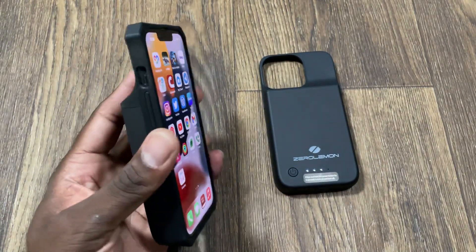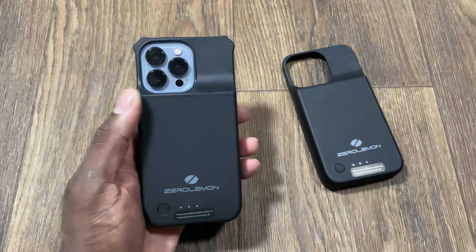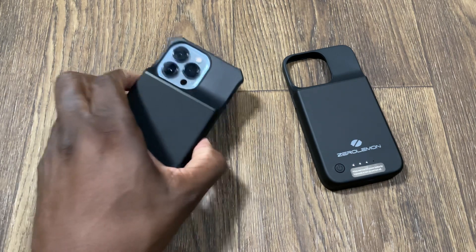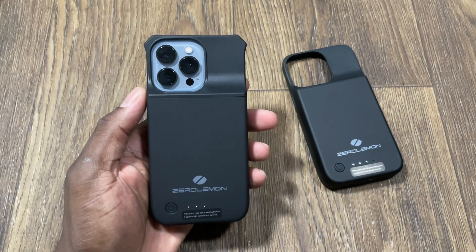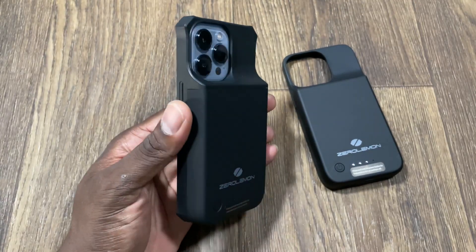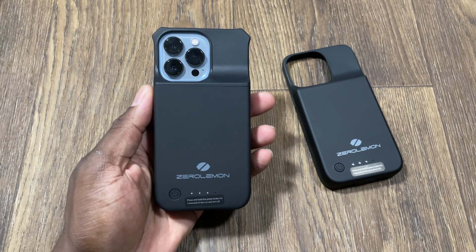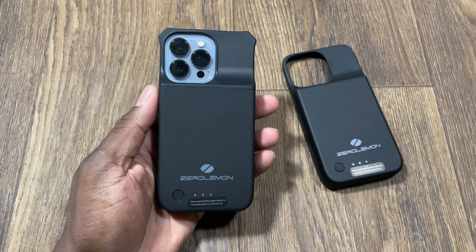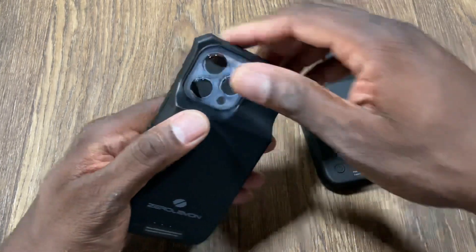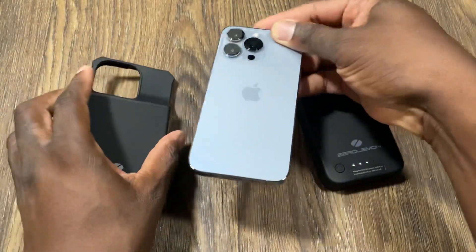I genuinely like Zero Lemon cases — these come in handy. If you don't have a charger in your bedroom overnight, this is a great way to charge your phone instead of wireless charging. I wouldn't keep these in the car unless it's a cool environment, because heat runs the risk of them draining really fast or even bursting.